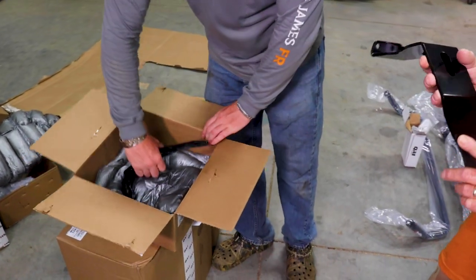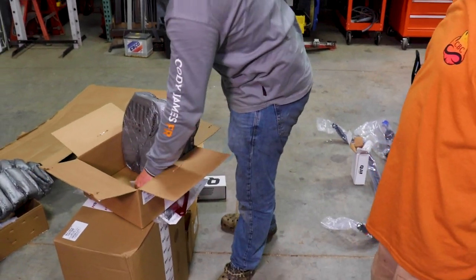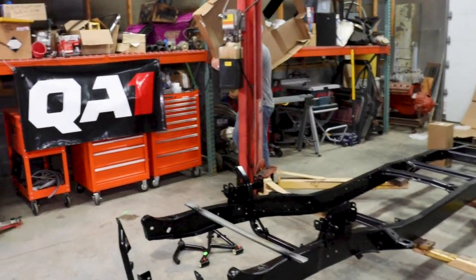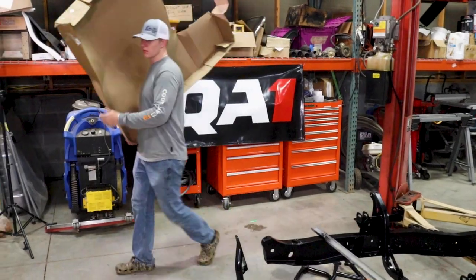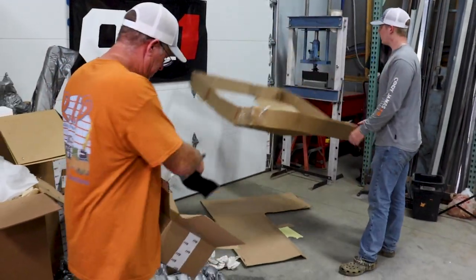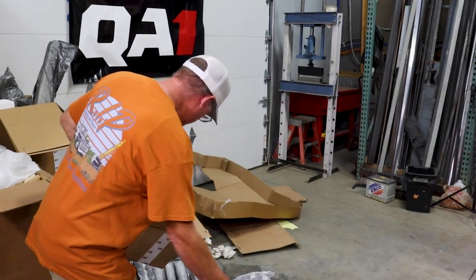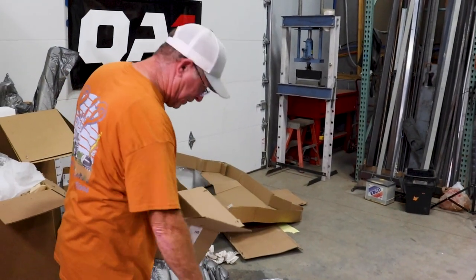I'm going to have to find somebody to weld this. I'm not going to buy this. I don't know. I've got to find somebody. You know anybody? No. Do you know anybody who can weld? No.